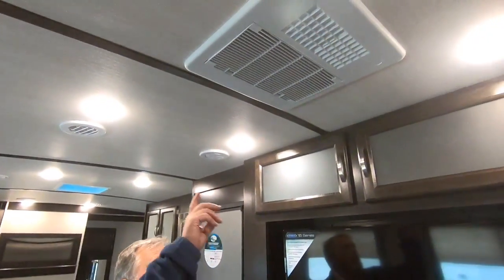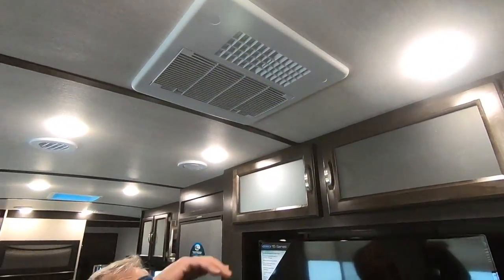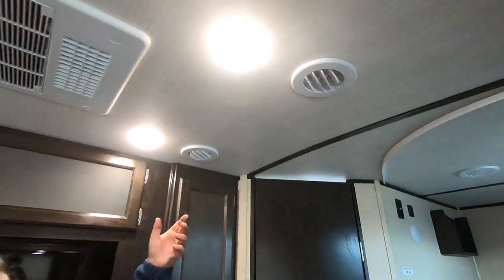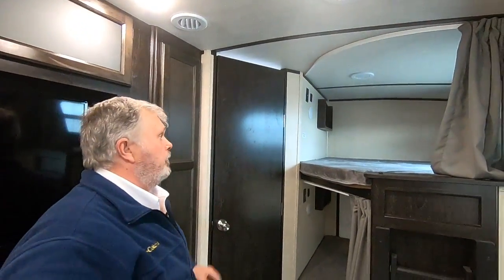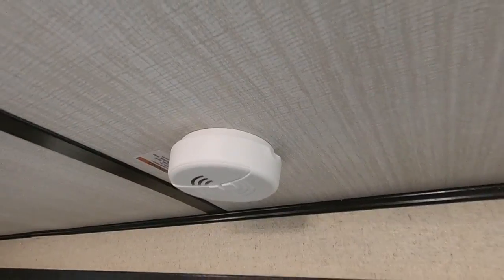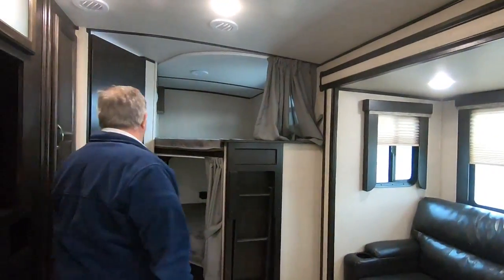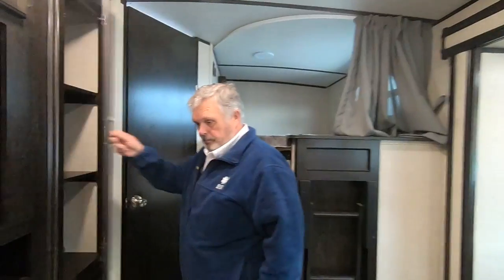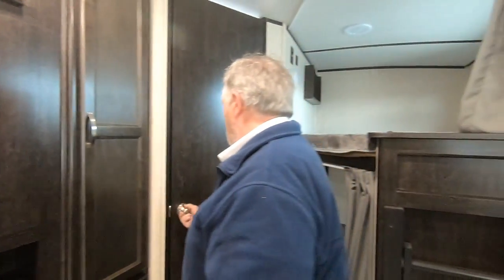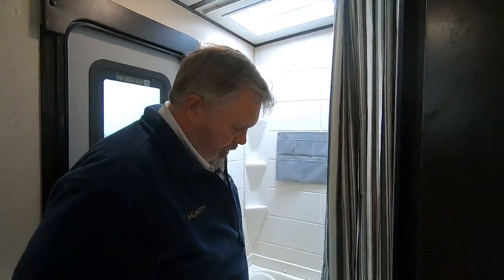Air conditioning — ceiling air — and then you have vents throughout the whole coach that you can turn and direct whatever way you want. Smoke detector up there — probably a six-volt battery in there. Pantry. Your bathroom — you have an exterior door right there.